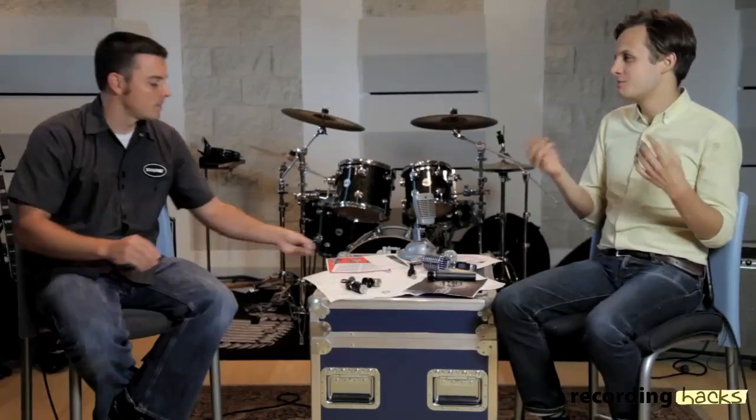That's what makes dynamic microphones dynamic. When I first got into engineering, the way I understood it was: dynamics don't need power — that was the distinguishing factor. It's just turning that mechanical energy into electrical energy through the use of a magnetic field.